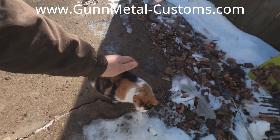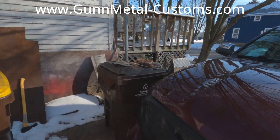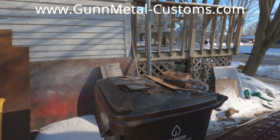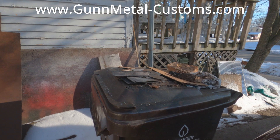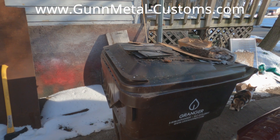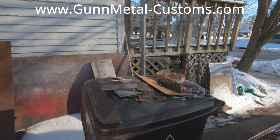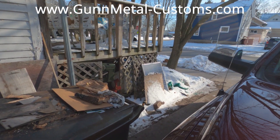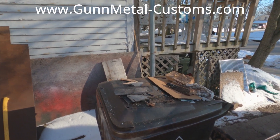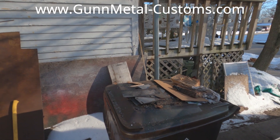Hey everybody, we got our rare hazelnut sighting here. Welcome back to the Driveway Engineer. It's Tuesday, so we're going to do some Gunmetal Custom stuff. One of the things that fascinates me that I'm really, really interested in is alternative energies, alternative ways of living your life - things that are sustainable. I like to generate my own power, my own heat, my own fuel. I don't think that liberals have a lock on this market, and I think that this is useful.